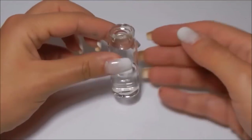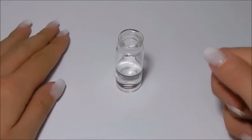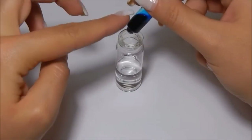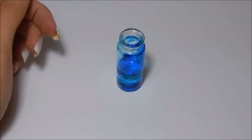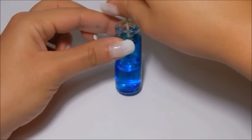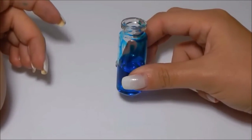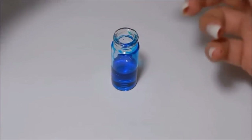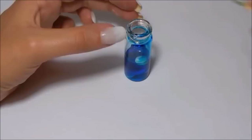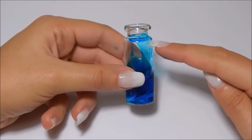Take the small glass bottle and fill it halfway with water. Now add a few drops of food coloring and stir with a toothpick. Add pearls, glitter, or whatever you want — in this case I will add some small shells. Finally, add oil up to approximately this point.